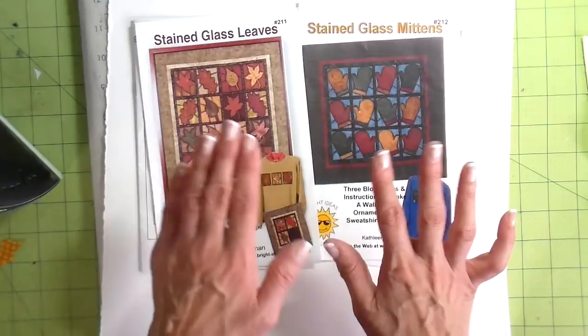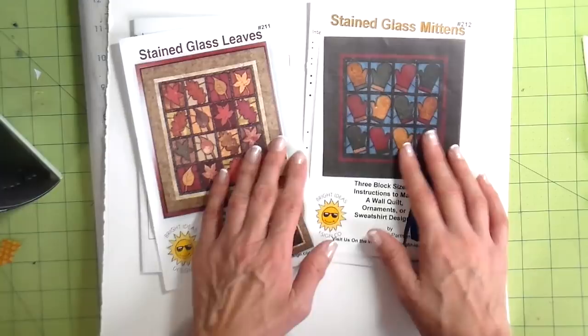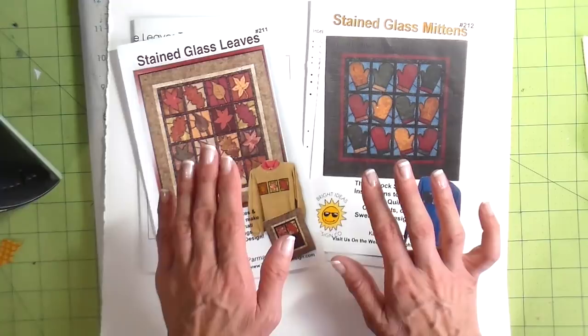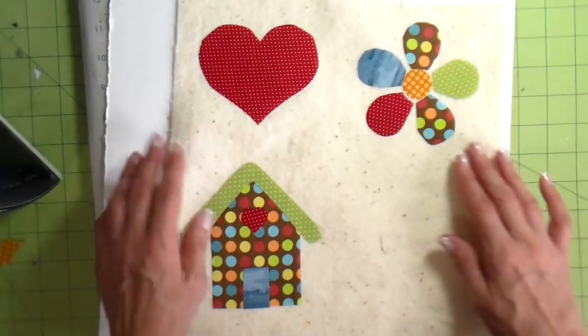I would literally do just tons of these large applique pieces and practice and practice going around them doing this Herky Jerky loopy stitching method. It was really good practice. The number one problem I experienced when I started was just the moving of the fabric — it takes a lot of eye-hand coordination to get it right, and it just takes a lot of practice.